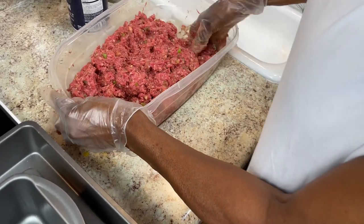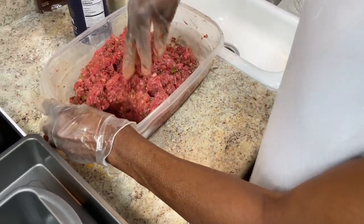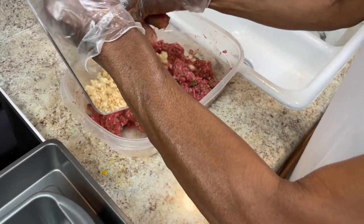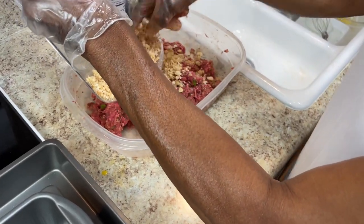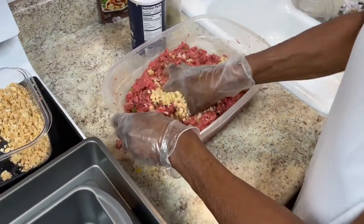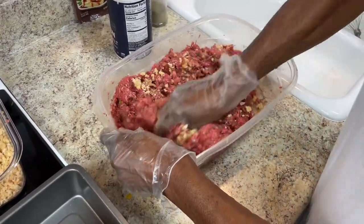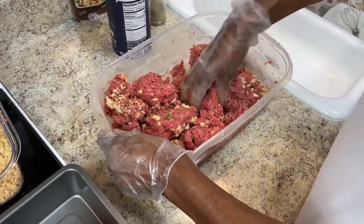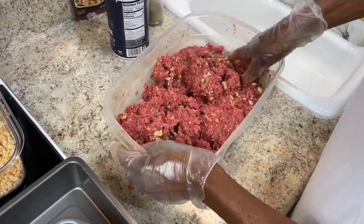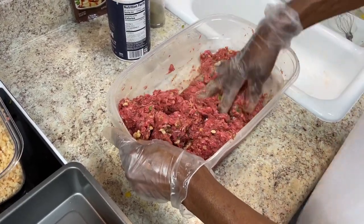I might put a little bit more tomato juice in here, and a little bit more breadcrumbs — not too much. You know it's good when you can tell by looking at the meat. Like I said, this is 93% but 83% is really the better choice for meatloaf.